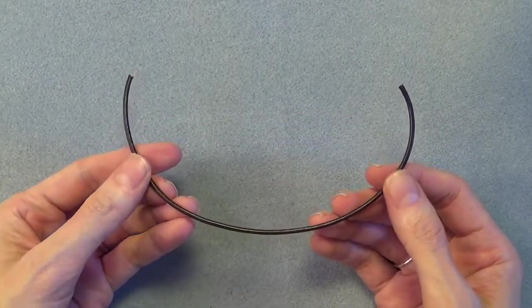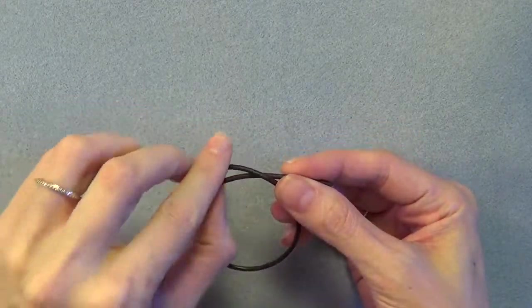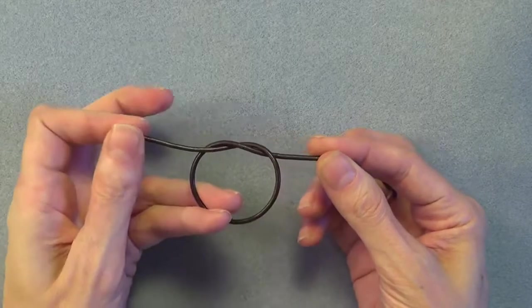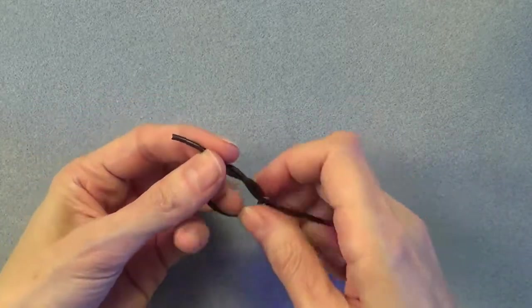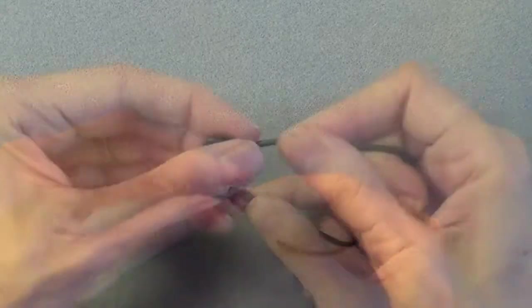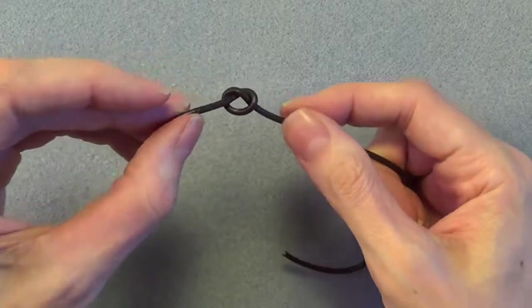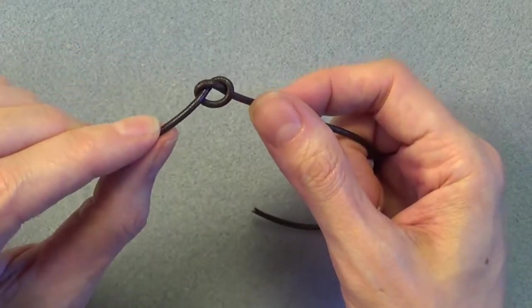Start with about 8 inches of leather, or of course longer or shorter if you want to make a different size. Cross the right end over the left end to form a loop and bring the right end back up through the center of the loop to form an overhand knot. Partially tighten the knot and position it so it's at the left end of your piece of leather so you have a 1 inch tail. The opening of the knot should be just a little bit bigger than will fit two pieces of leather.